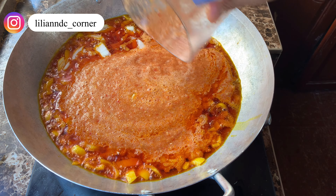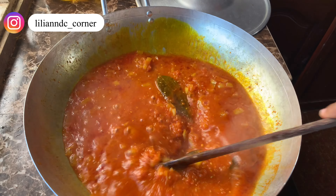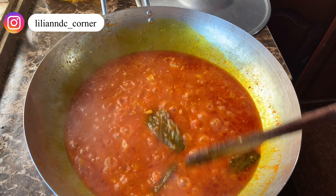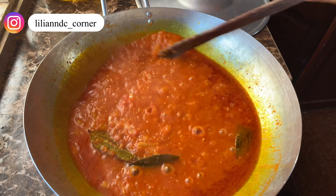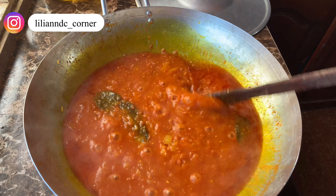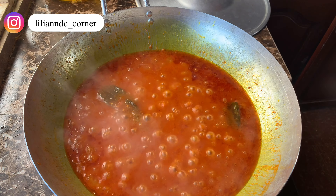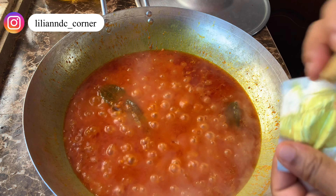I'll allow it to dry a little — okay, see it's drying. I forgot to show you — I'm going to add seasoning, just to taste. It's dried enough now. Make sure you don't let the pepper mix dry too much, that will bring out a paste.